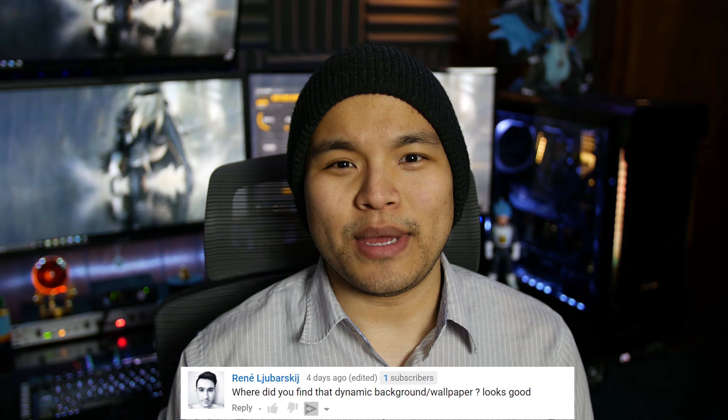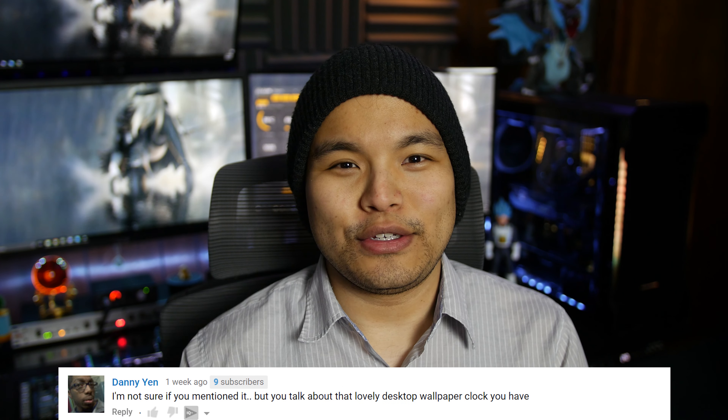Derek Wang and many other people ask, how did you set up the clock on the desktop behind you? It's not a clock right now, but it's still an animated wallpaper. It's called Wallpaper Engine, and you can find it on Steam. I'll have that in the description of each video, as well as the particular wallpaper I'm using. It's a pretty cool application, although it does crash every once in a while — it's still in beta or early access — so don't expect it to work all the time.